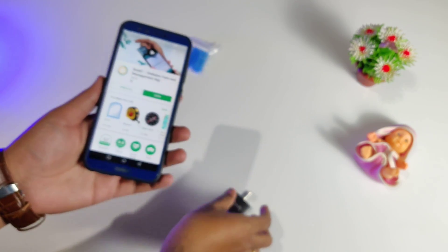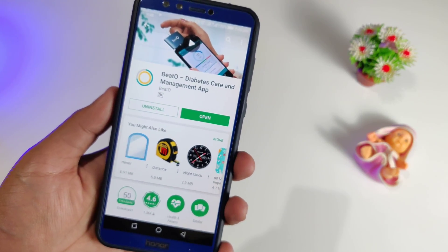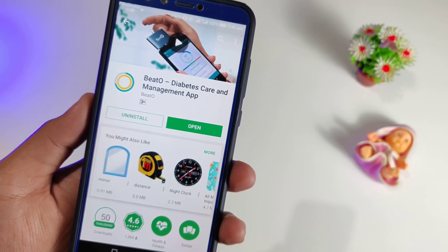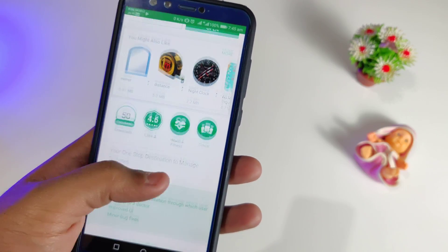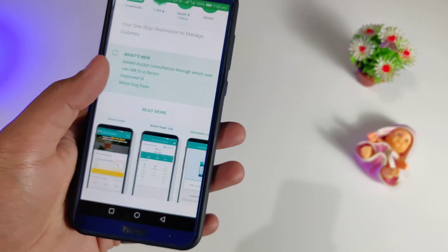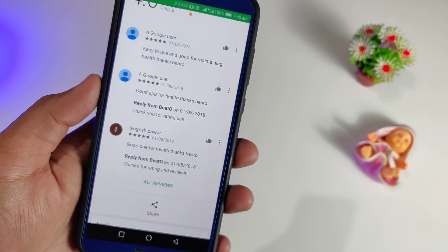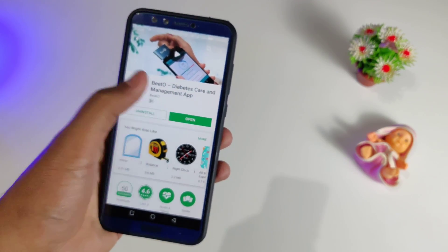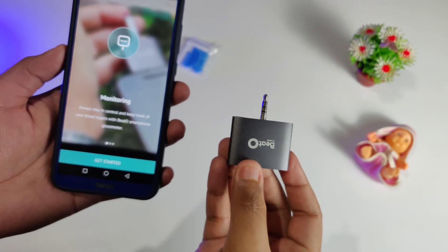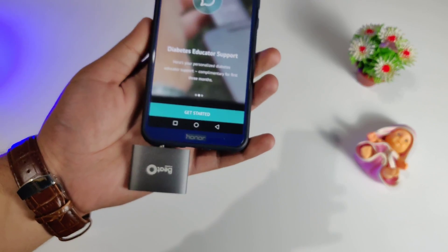The first thing you are going to do is install the application which is called the B2 application. As you can see on the Play Store it has a rating of 4.6, and this one is an Indian brand so many of the people using it are from India. If you believe in the product then definitely check it out, and if you have faith in the company then go with them, because not many glucometers have that much rating and that much response from people.